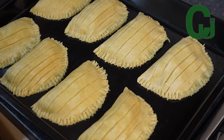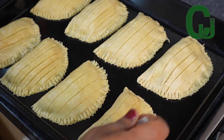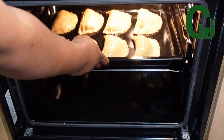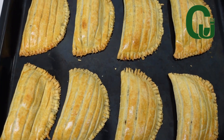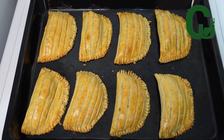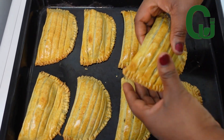Once I'm done forming the meat pies, I will egg wash them for a nice golden color. Next I will transfer them to my oven and bake for 45 minutes. After 45 minutes our designer meat pie is ready — beautifully made, tasty, and delicious.